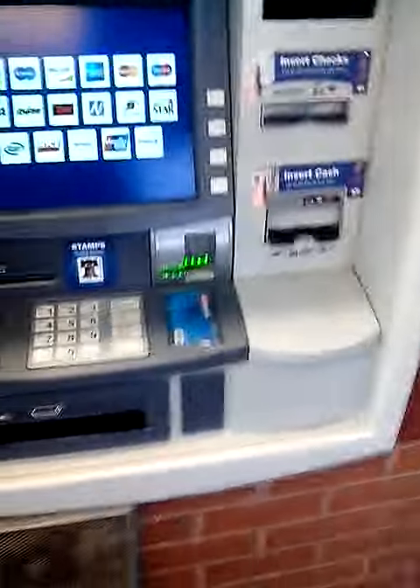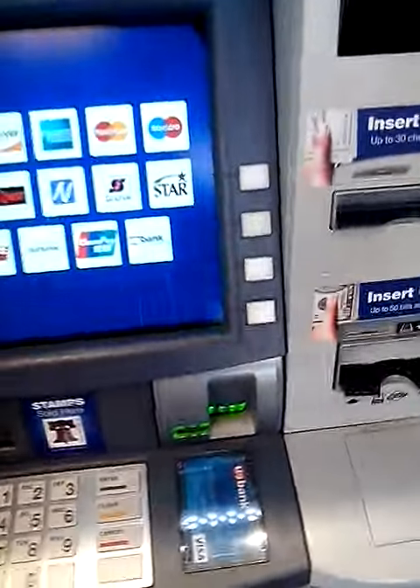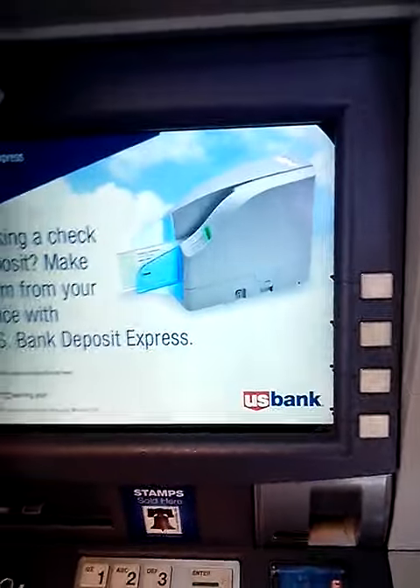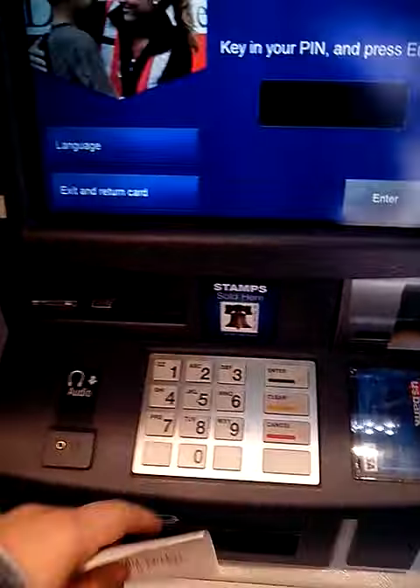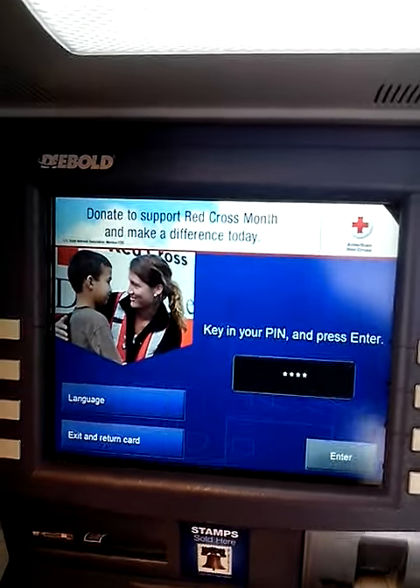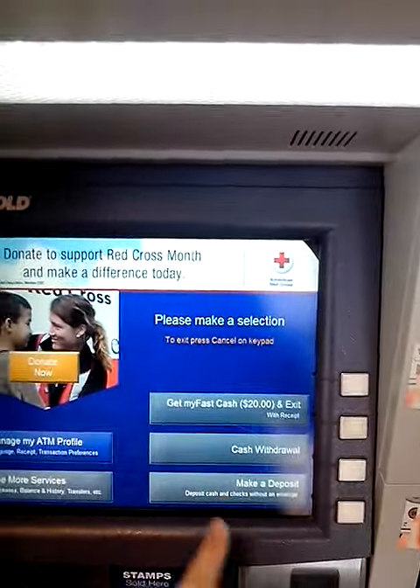There's the ATM right there. First thing you do is insert your card into the machine and then enter your PIN number — I'm not going to tell you mine. Then I'm going to make a deposit.